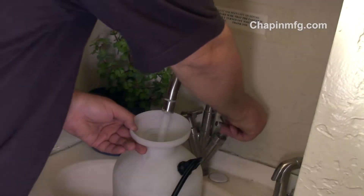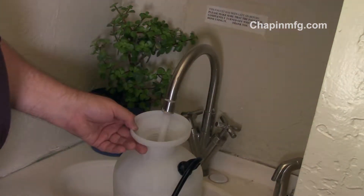When it comes to using this one-gallon Chapin Sprayer, it doesn't take much to think outside the box because it's so versatile. First, I only want you to put water in it — nothing else, just H2O. One gallon of water only weighs a little over 8 pounds, so it's easy to tote around.